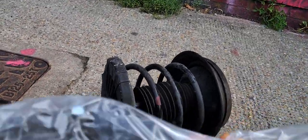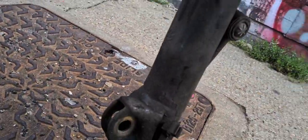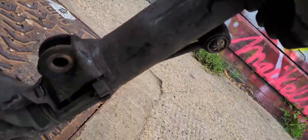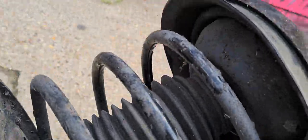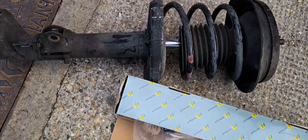This is the linkage shock, and this is the main shock of the Mercedes Benz C180 Compressor 2005. We're going to change both of these in this video. The reason for changing is that the spring hub here has broken, so that's why we're going to change this.